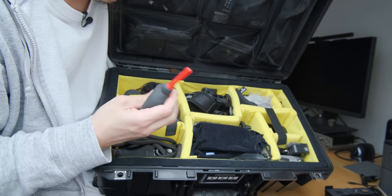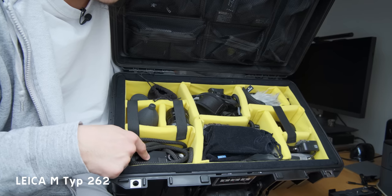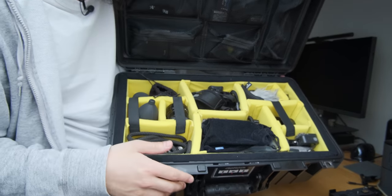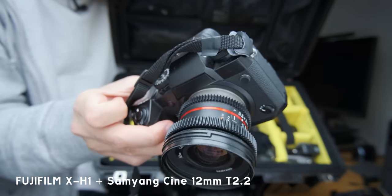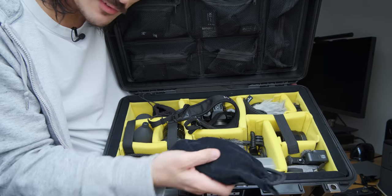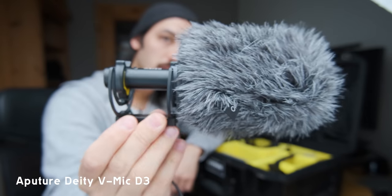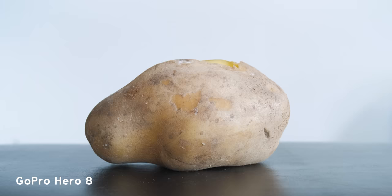Let's go through the compartments. I have my little air blower, a Voigtländer lens, some lens caps. My main photo camera at the moment is the Leica M262 — and if you're wondering where the GR3 is, it's always in my pocket. Here's my main video camera for YouTube: the Fujifilm X-H1 with the Samyang 12mm T2.2 cine lens — I love this combination. Then audio stuff: my Zoom H1, Zoom H5, and my main microphone for filming — the Aputure Deity V-Mic D3.